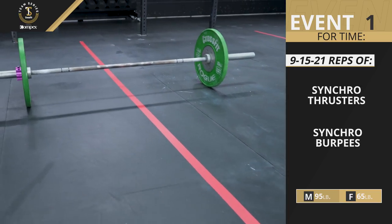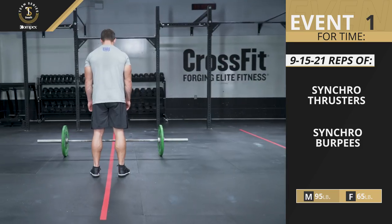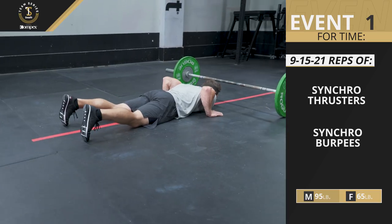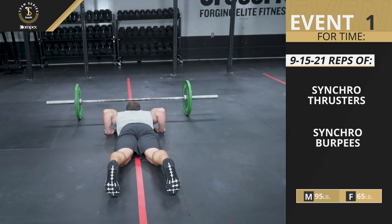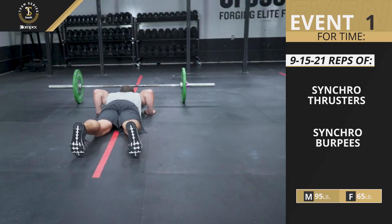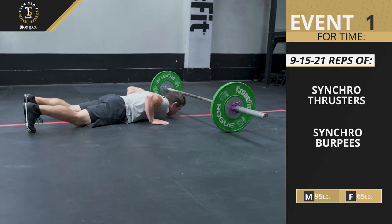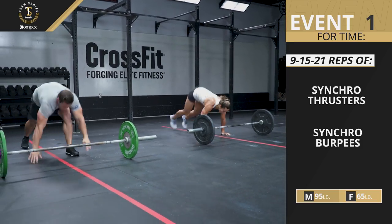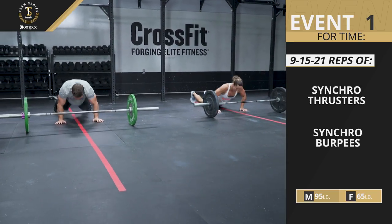Prior to starting this event, each athlete will need to create a long straight line on the floor. Each burpee must be performed perpendicular to and facing the barbell. To ensure the athlete remains perpendicular to the barbell on each rep, the center of the athlete's chest must be on the line and the feet and hands must be straddling the line in the bottom position. The athlete's head cannot be over the barbell. The chest and thighs must touch the ground at the bottom. A two-foot takeoff and landing is required. Once you clear the barbell and start your next repetition, you must be facing the barbell.